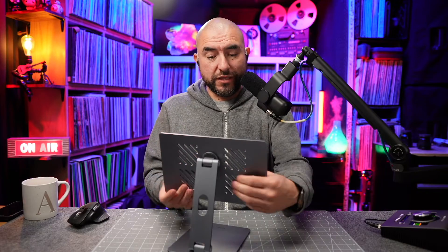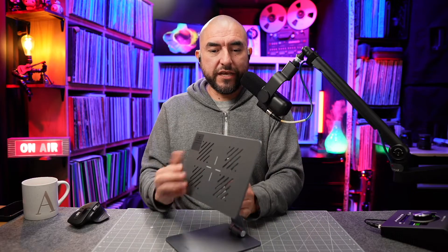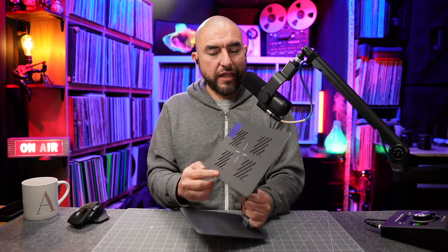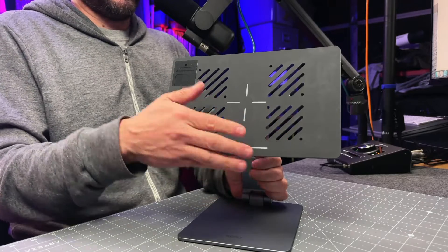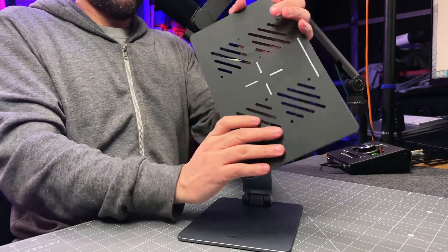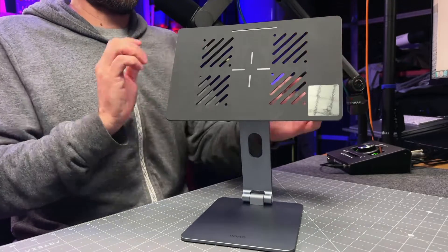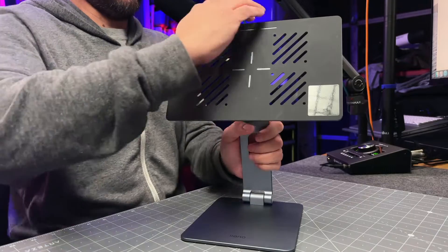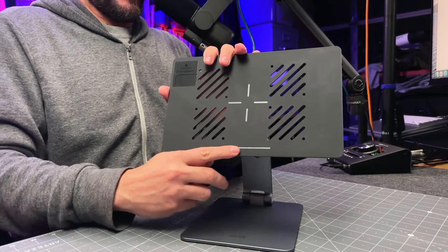Now there are a couple of things to note about this iPad stand. If you notice here on the mounting plate, you'll see a line. This indicates this is the bottom of the plate. That way if you accidentally have the plate upside down, that's how you're going to know. So you always want to have this line right here at the bottom.